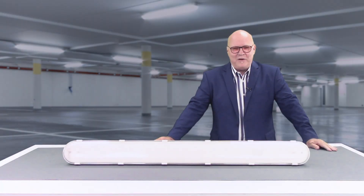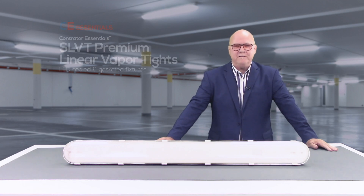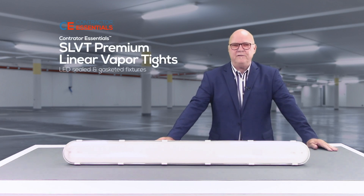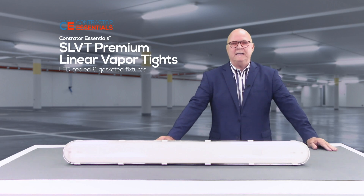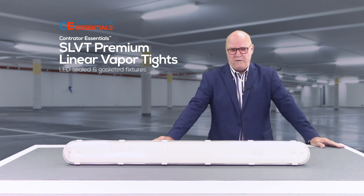Hello there, this is Alan Weaver, Western Regional Sales Manager for Sloan LED, and I'm here today to introduce you to our new SLVT linear vapor-tight fixture. The SLVT product is the latest addition to Sloan LED's Contractor Essentials portfolio of products.